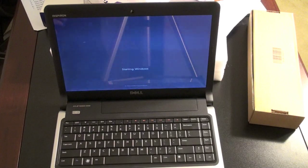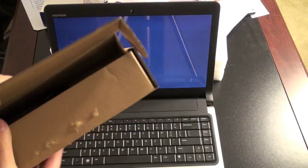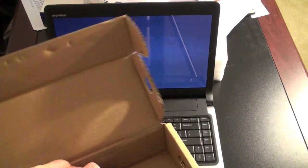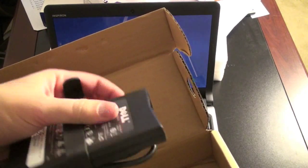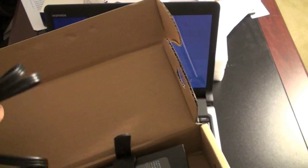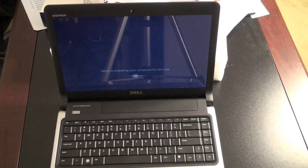Starting up Windows 7. And while that's starting up, we'll take a look at the accessories that come in this box. I assume it's just the power brick — it's sort of your typical Dell fare but it is on the thin side, which is nice, though a little bit wide and chunky with an extender cable. Preparing your system for first use. So the computer is booted up, you've got to go through this first use stuff. I'll stop the camera and come back once we know what the specs on the machine are.